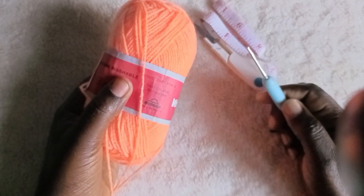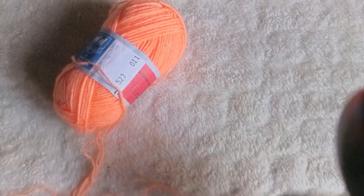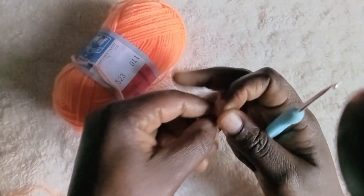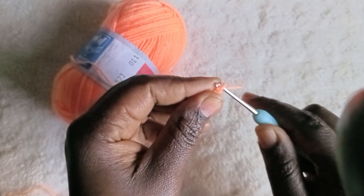In this tutorial, here is what you're going to use: a medium size yarn and a medium size hook, scissors, and also a tape measure. If you want to know your measurement, just measure from nipple to nipple to your bust.